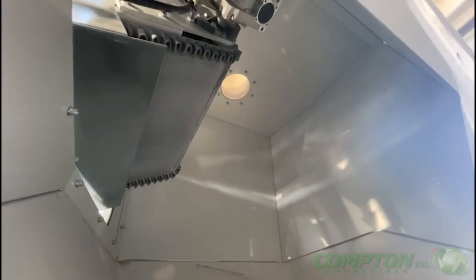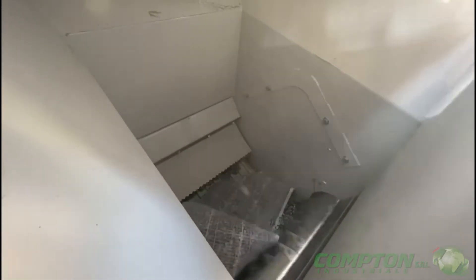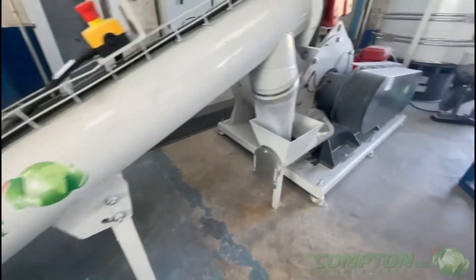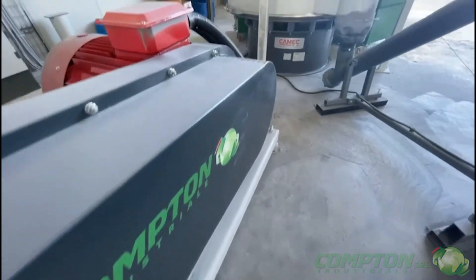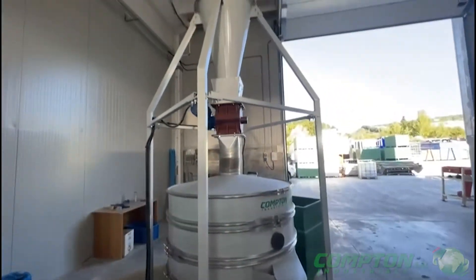Once out of the delaminator, the panel is loaded into a shredder, which divides it into pieces of about 10 millimeters. It then passes inside a sector turbine, which separates all the heat seal components.